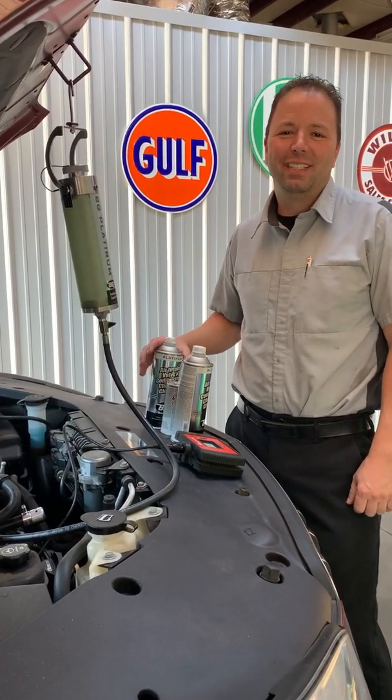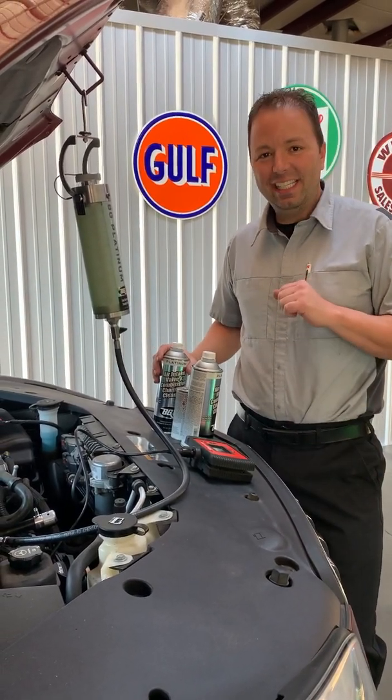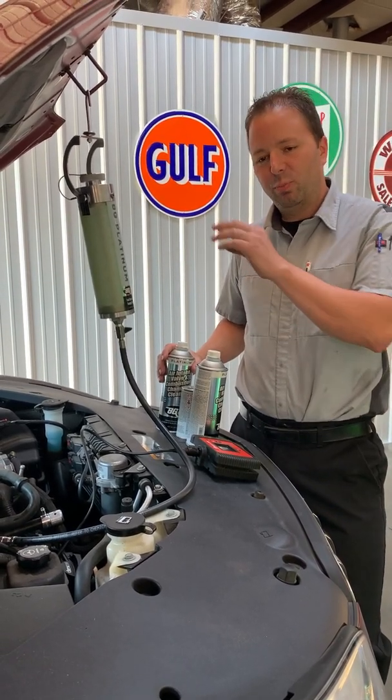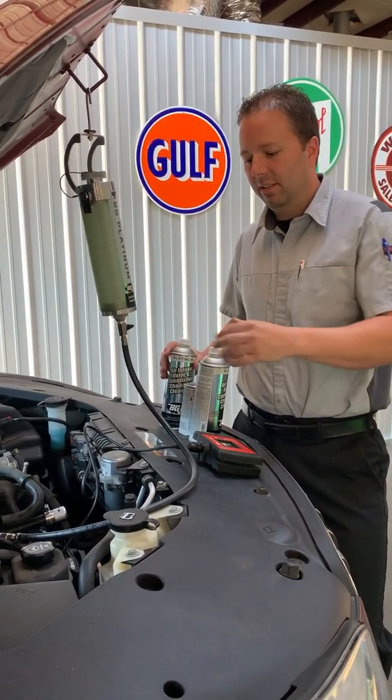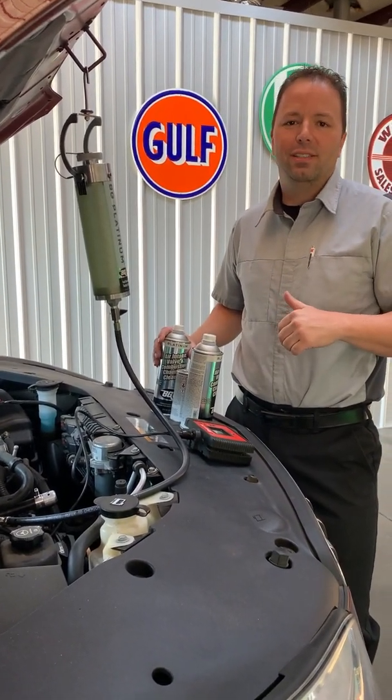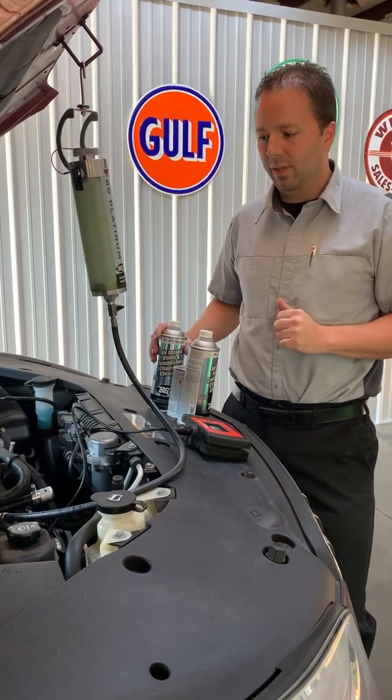Hey, thanks for watching another pad video. Today we're doing a gasoline direct injection video. We're going to show you a couple aspects. We're going to explain the process, the equipment that's necessary that we use, and we're also going to explain and show you why we suggest such maintenance in the service of the direct injection.